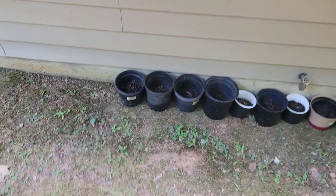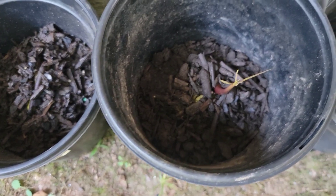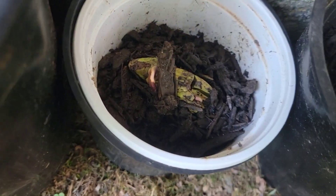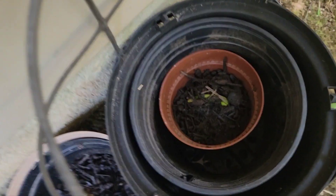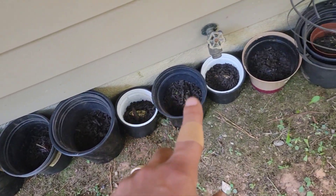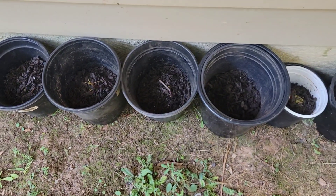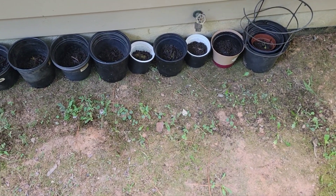All right, today is official August 1st. That one wants to shoot — little shoot there, nice! 1-2-3-4-5-6-7-8-9 — nine official mango seeds. Most of them from the same tree, picked ripe off the tree in Florida. We're in the middle of Georgia. August 1st — let's keep it going.